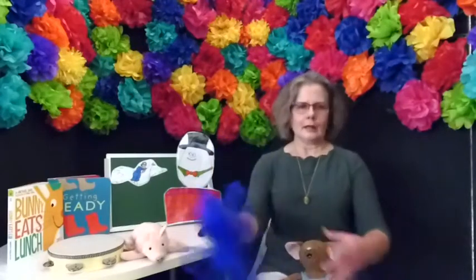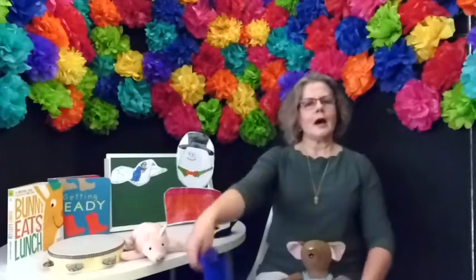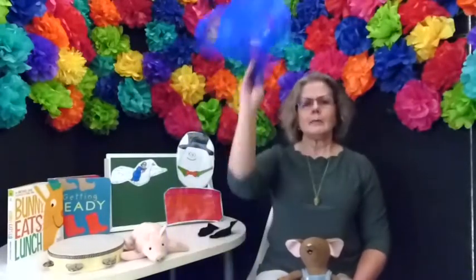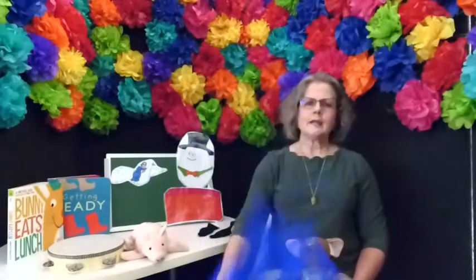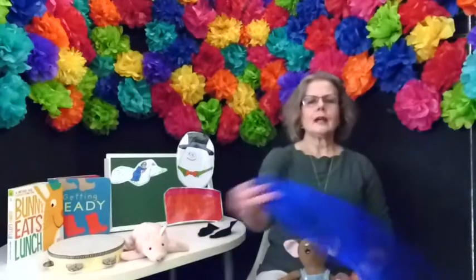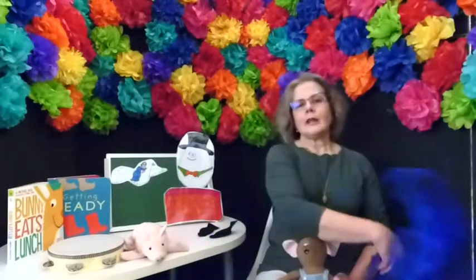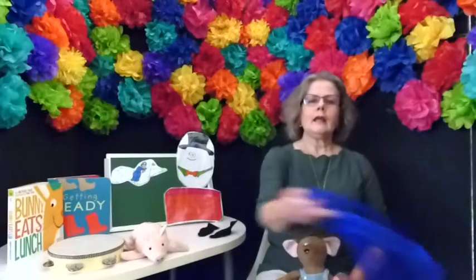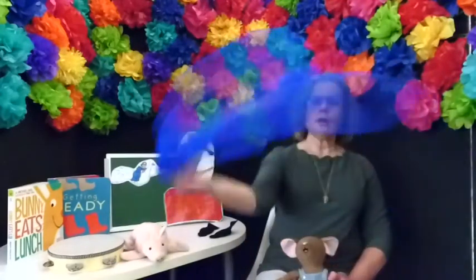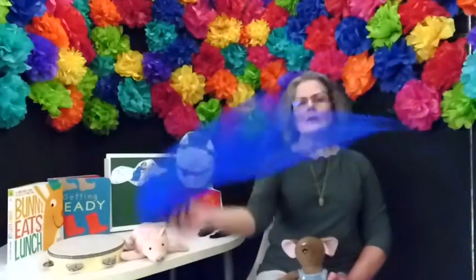Let's do another song. This one is called Wave Wave Your Scarf Up and Down. Wave your scarf left and right, left and right, left and right. Wave your scarf left and right, wave your scarf. Wave your scarf round and round, round and round, round and round. Wave your scarf round and round, wave your scarf.